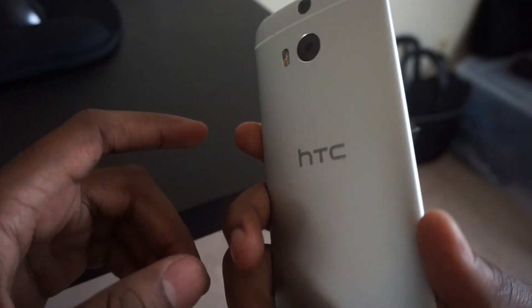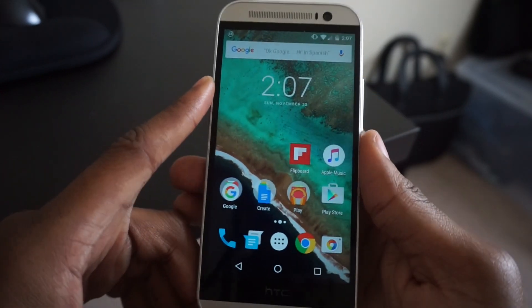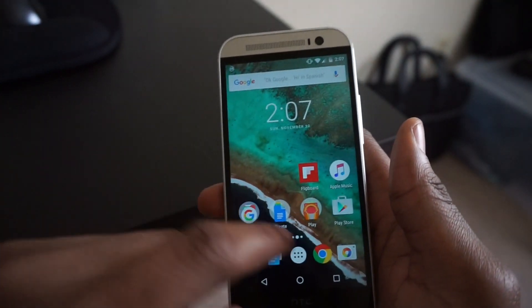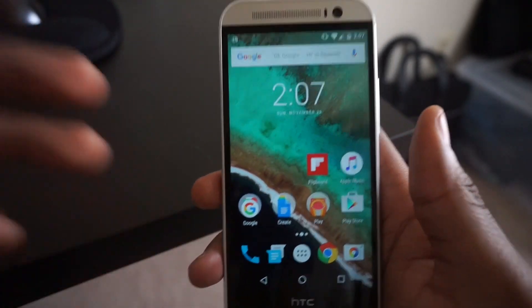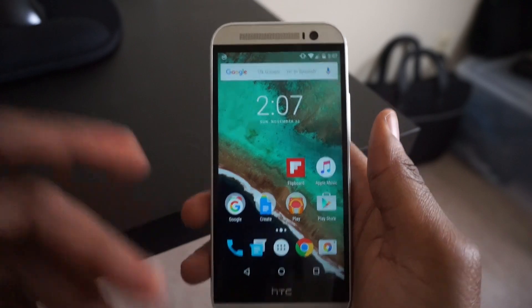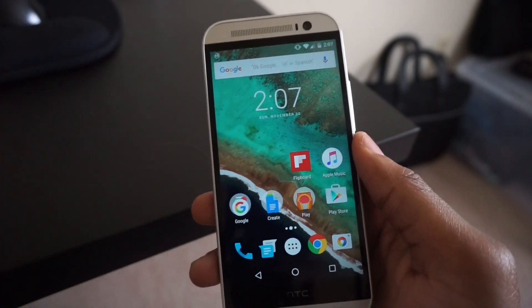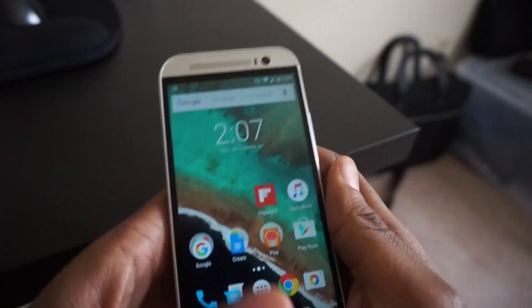Definitely check out the HTC One M8. If you have a Nexus device, go ahead and update to 6.0 — it runs really nice and smooth, and I think you'll definitely like the experience. If you guys have any questions, please leave them in the comments section below. I'm pretty sure I may have forgotten some things about 6.0, so just let me know. I'll try to address it below and make another video. Peace.